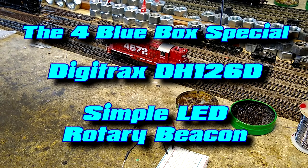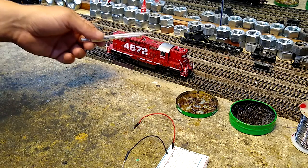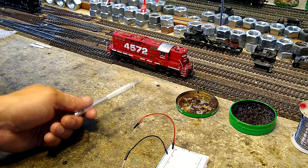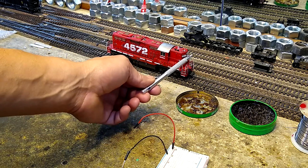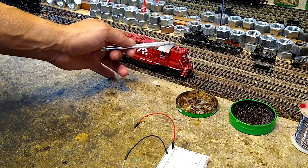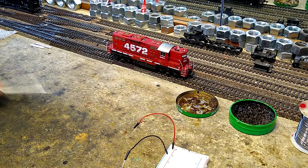We've started experimenting with some lighting effects and I've got our test GP9 right here. It's got the Digitrax DH-126D decoder in it. When I built this I never planned on putting headlights in, so there are jewels and stuff, but I want a lighting effect. What I did was put a little yellow LED up here — I just drilled two holes and stuck it in there and put some goop on the bottom to hold it in place. Let's hit function three on Engine Driver to see the result.